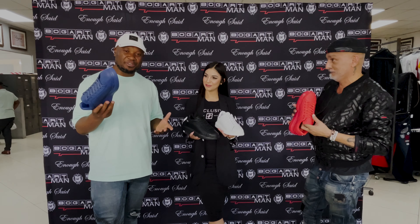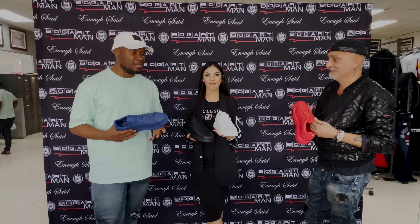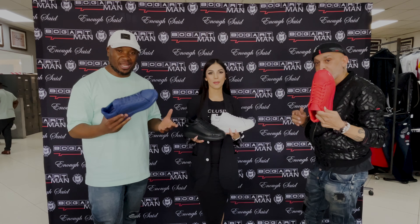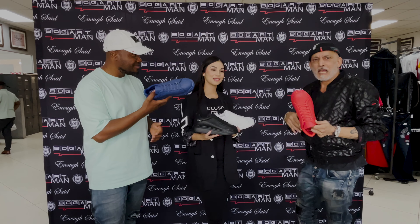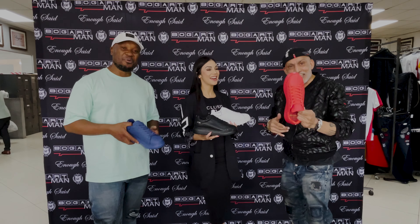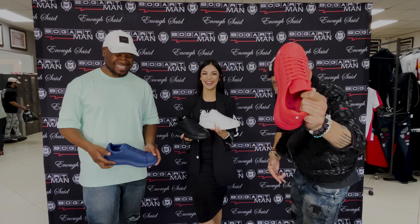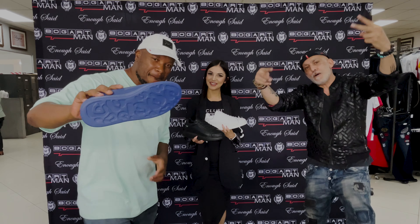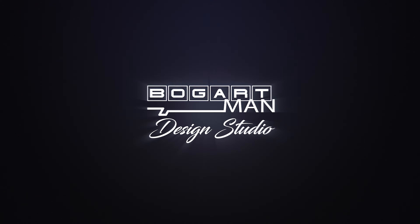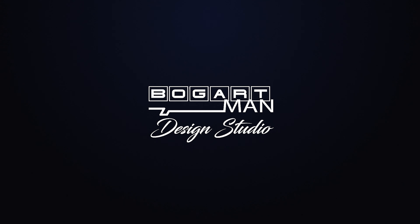And guys, just visit your nearest Bogart Man store to get yourself all the pairs. Go shop online. Go get them guys. Thank you. Enough said. Bye bye.